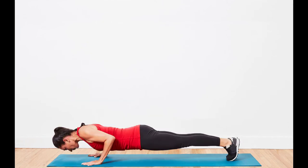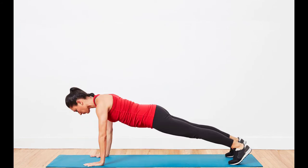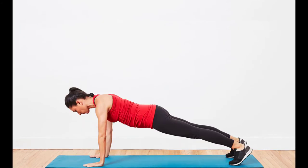If you can't quite perform a standard push-up with good form, drop down to a modified stance on your knees — you'll still reap many of the benefits from this exercise while building strength.